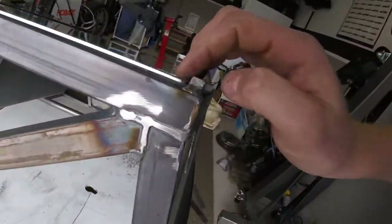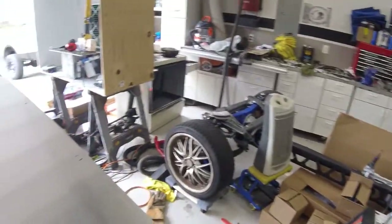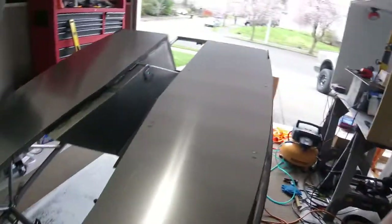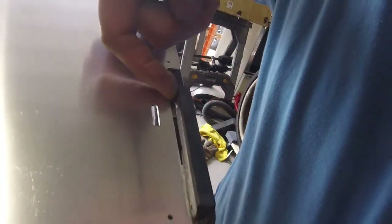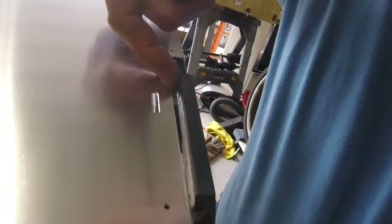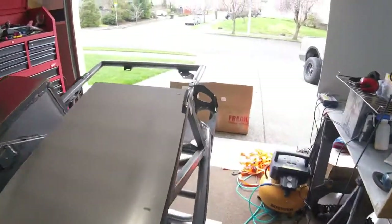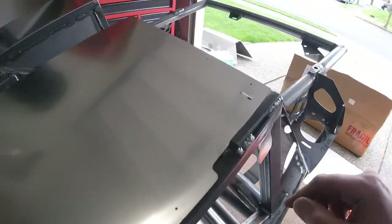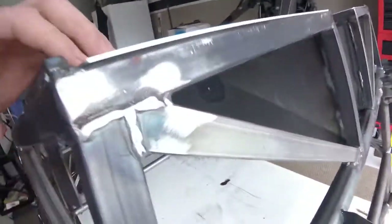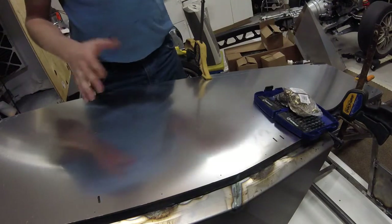Moving over to the back, you can see the same issue. What I've done — and it only took about five minutes per side if you have a welder — is carved out the weld on the inside and tacked it on the outside. I did this on both sides, and as you can see, that allows you to have a nice flush floor panel.